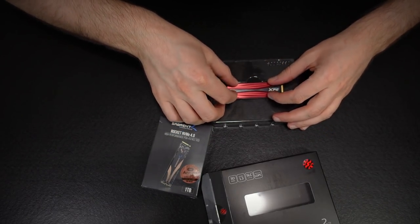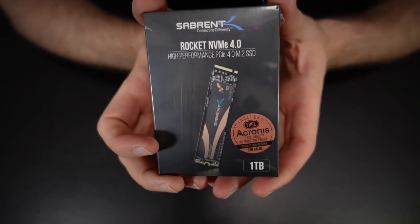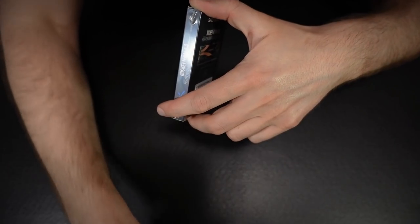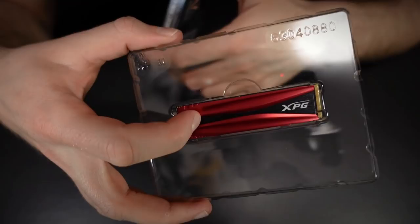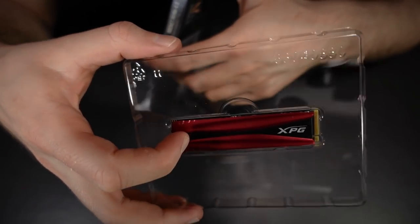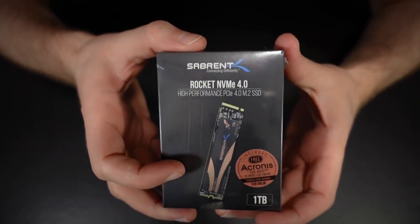I wasn't quite sure what my bulk storage option was going to be, but I got that drive on a good sale so I couldn't say no. It's very similar to the SX 8200 Pro from ADATA — basically the same drive, just with the firmware and controller tuned slightly differently, with apparently slightly better consistency for heavy duty tasks, at the cost of maybe some peak performance. But it should perform very similarly and be pretty darn good.